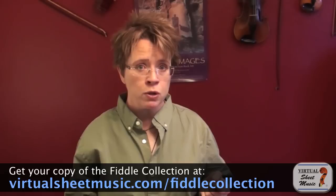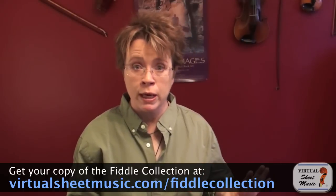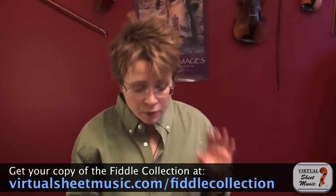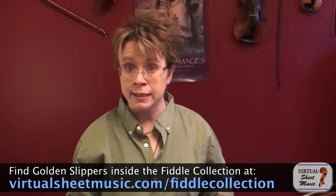You can do this ornament on any of your four fingers — it doesn't matter which finger you do it on. Some fingers are easier than others. I want to show you how to do the slide by using one of the tunes from the Virtual Sheet Music fiddle collection. It's a great collection of 24 fiddle tunes with guitar chords and piano accompaniment — a fantastic way to get started fiddling. The first tune in that collection is Golden Slippers, so we're going to plug some slides into that tune so you can hear what they sound like.